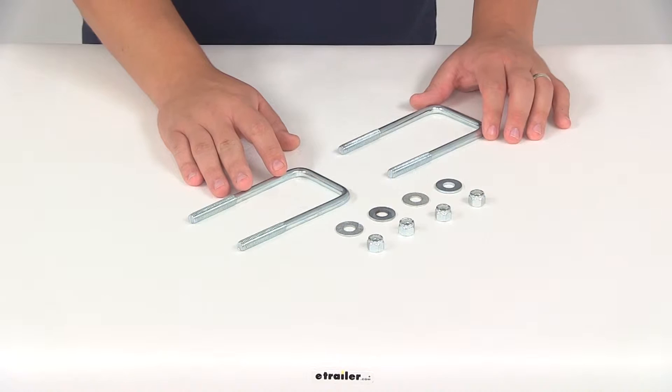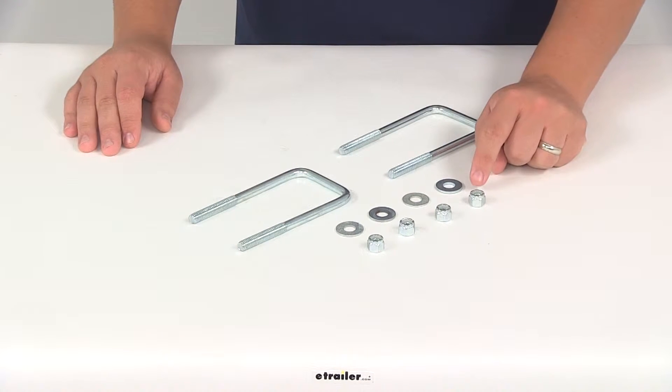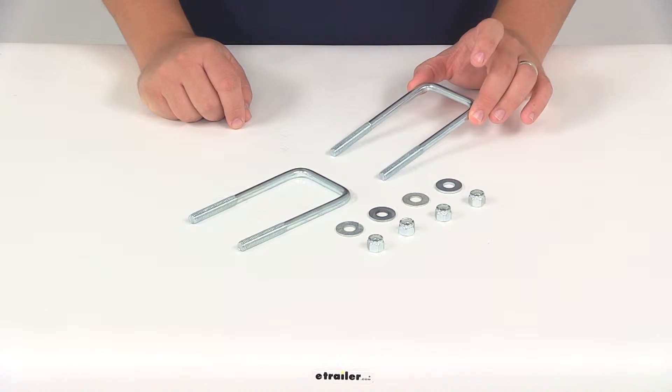These are going to be made from a metal construction and they're going to have a nice zinc plated finish, so they're going to resist rusting and corrosion. You're going to get two U-bolts, four flat washers, and four lock nuts. The square bend here on the U-bolt is going to simplify the attachment of your hardware to your square trailer frame.